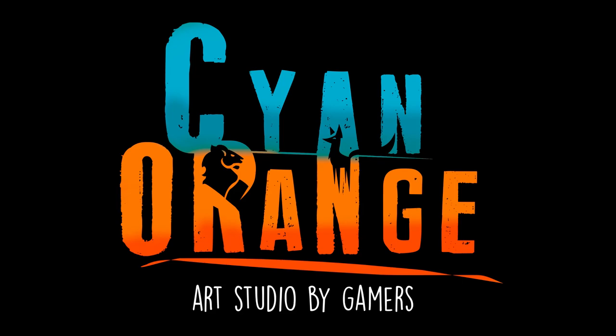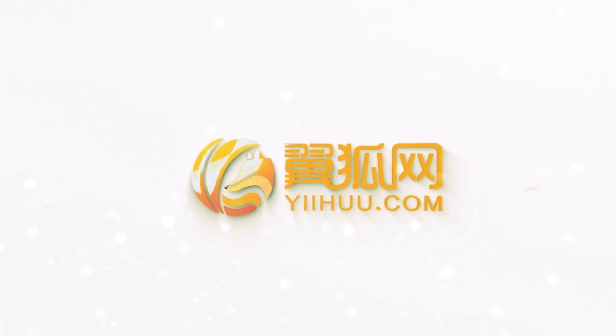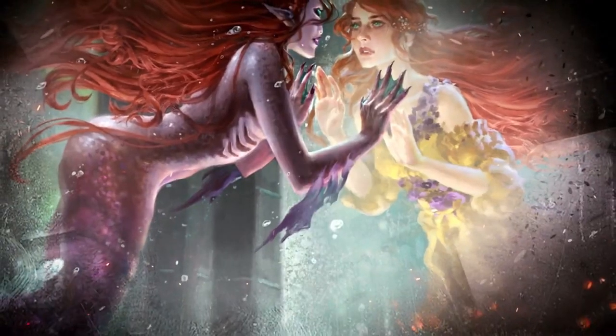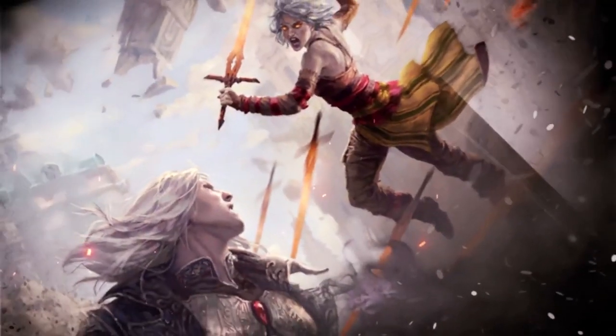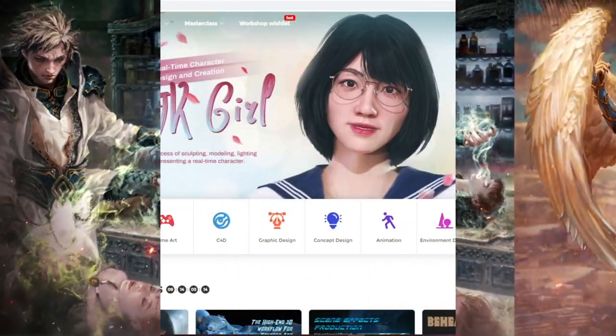Hello everyone, welcome to another Cyan Orange review. In this video, we are going to take a look at another of Wingfox's courses, Lucid, a fantasy character illustration tutorial. Wingfox was very kind and allowed us to check out their course free of charge. As always, we will give our honest opinion as we browse through the course and give you a tour of the various subjects it covers. Now then, let's begin.